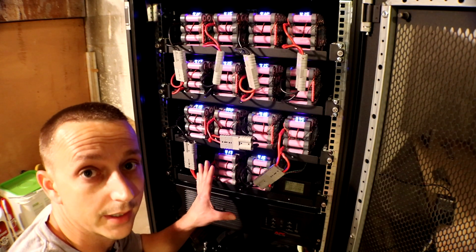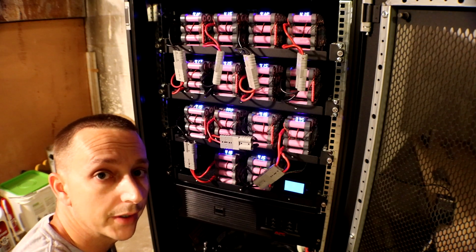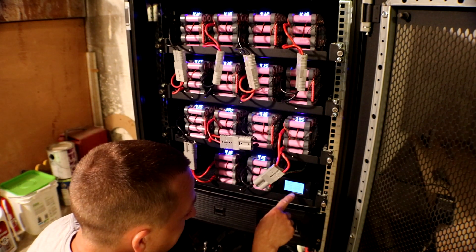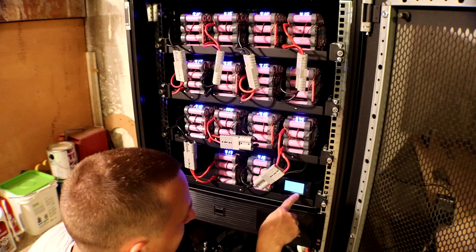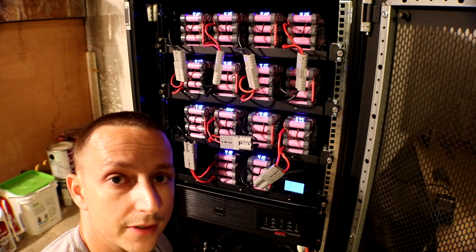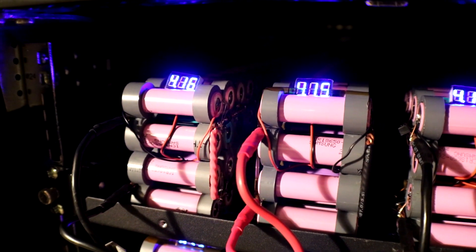I guess what I have to do next is another load test. We can walk over and check all the voltages to see if they're back to roughly the same level, and check the mini volt meters too. Sorry about the lighting — it sucks, I know. The meter we used during the test for kilowatt hours reads 5,598, so we pulled 5.5 kilowatt-hours out of it in two hours, and the batteries were still about three-quarters charged — so I could have pulled a lot more out of this. That was awesome.